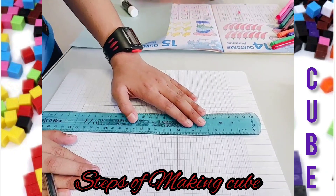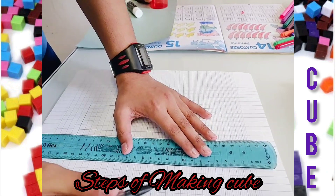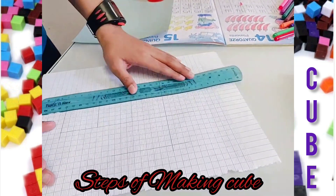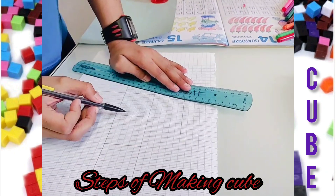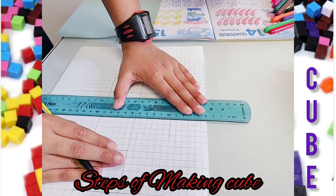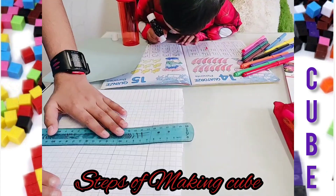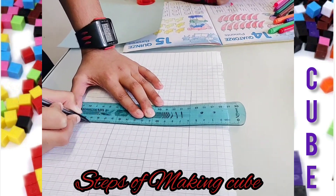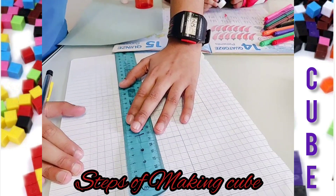Now turn the page like this. Count again: one, two, three, four, five, six. Now let's make a line here. Are we going to cut these lines? Yep — not the insides, like this one, this one, and this one. Now we should join these parts; we don't need any measurements for that.